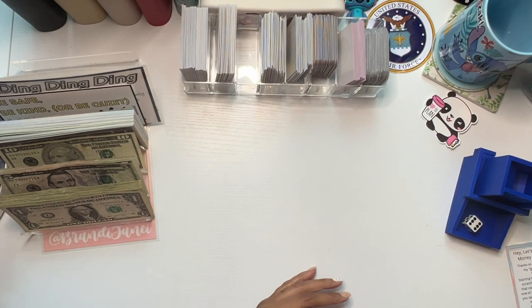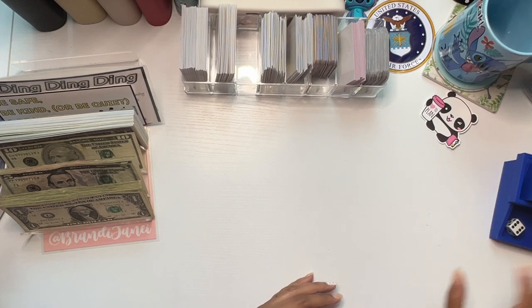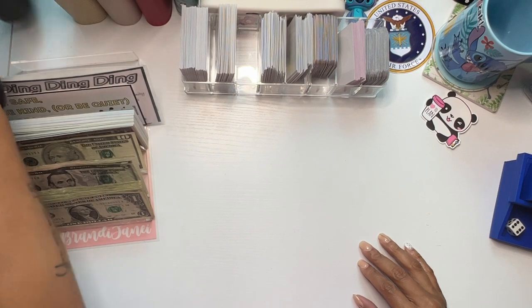But that is the end of my community challenges. And now it's time for the boxes. So we have 1, 2, 3, 4, 5 boxes.